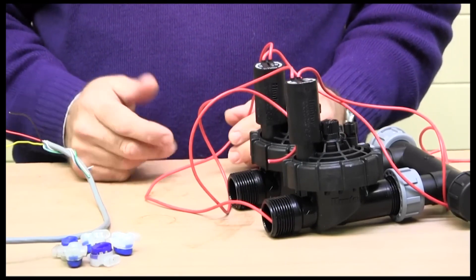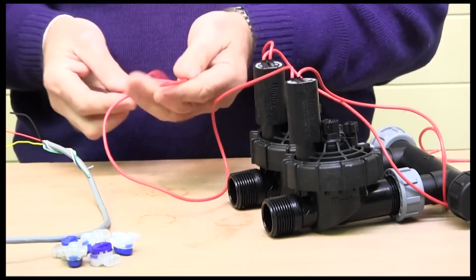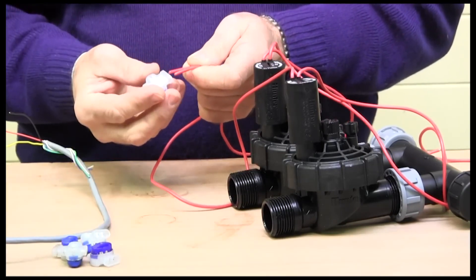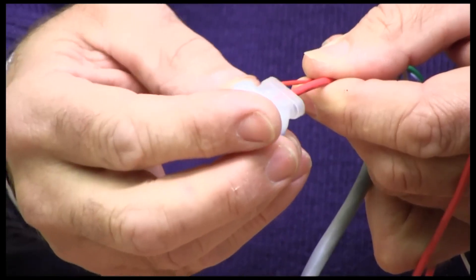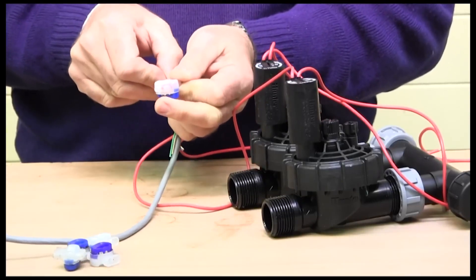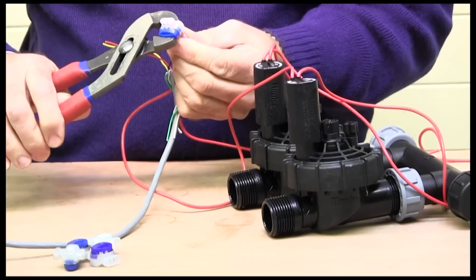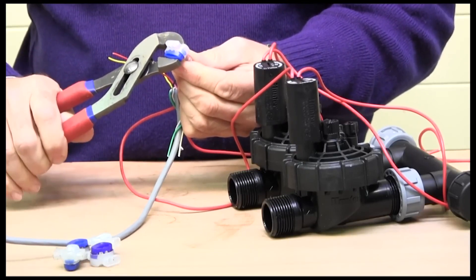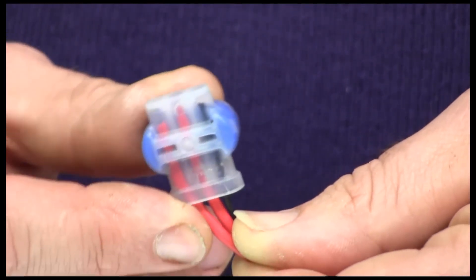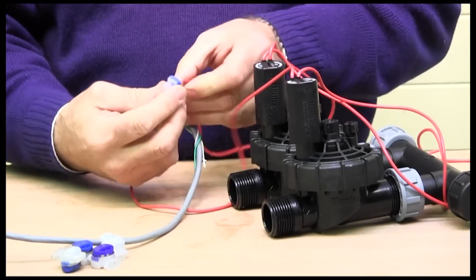If you've got more than two solenoids, take one wire from each and link them together as a common. With two here, I take one wire from each solenoid. When connecting into these grease crimps, they have a translucent back so you can see the cable is fully inserted. Don't forget to connect to your common multicore cable wire — in our case black — then crimp it down. Most importantly, crimp it properly with a decent pair of pliers. You don't need to bare any wires; just leave the insulation on for a nice tight connection.